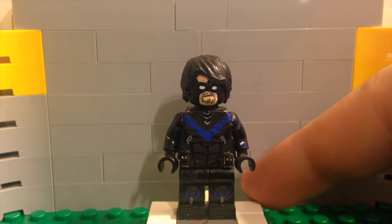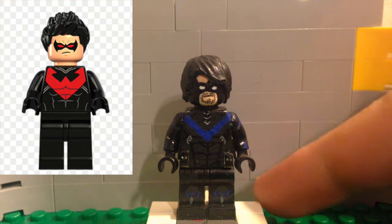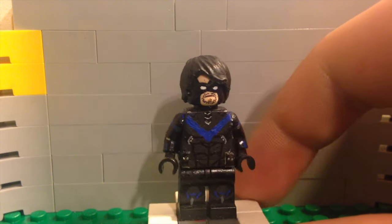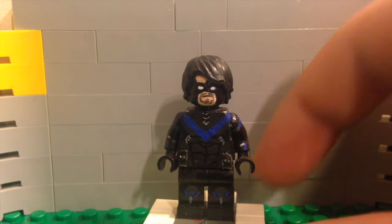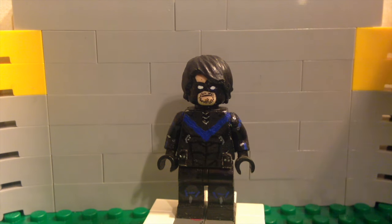The pieces for this character are pretty much just the standard Nightwing pieces that you get with the LEGO Nightwing set. Nothing is really different — it's just all been painted to look like the Arkham game. So no reason for a parts transition here; we'll go right into the painting tutorial.